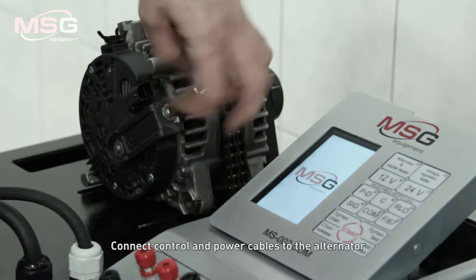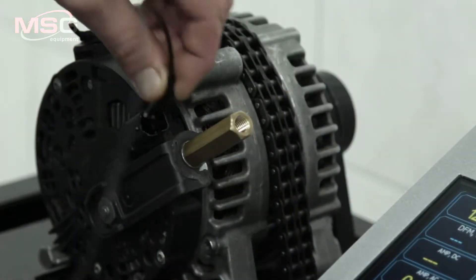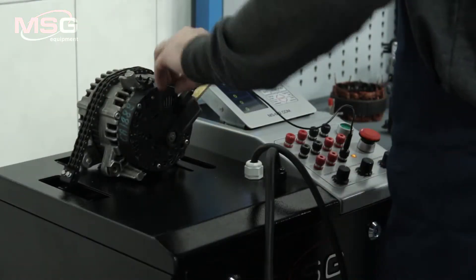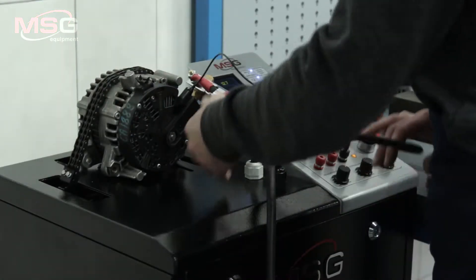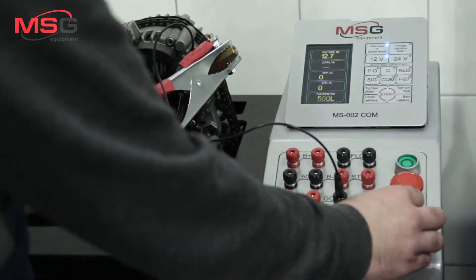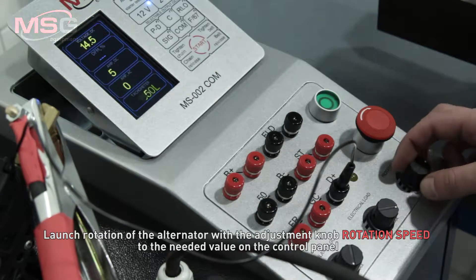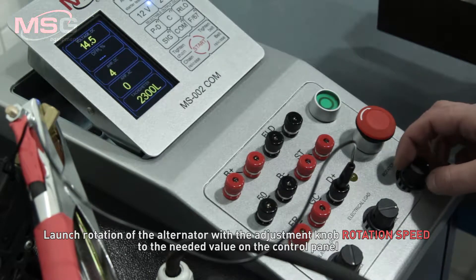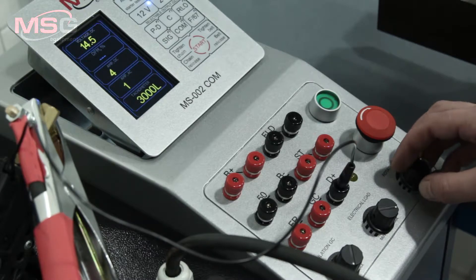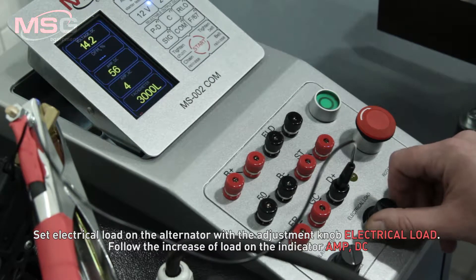Connect control and power cables to the alternator. Enter the mode alternator and starter testing. Launch rotation of the alternator with the adjustment knob rotation speed to the needed value on the control panel. Set electrical load on the alternator with the adjustment knob electrical load.